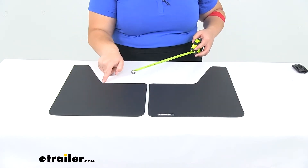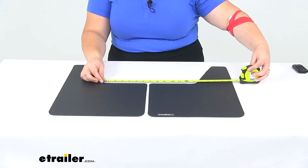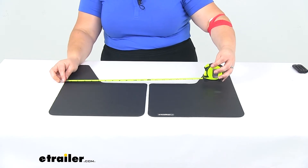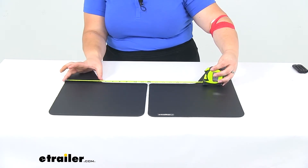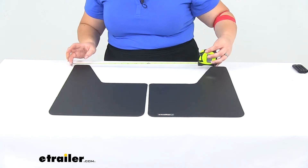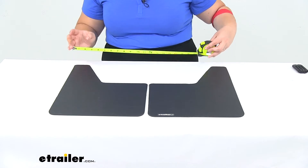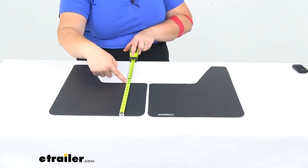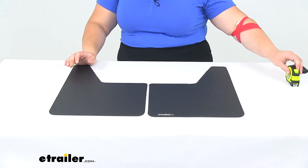From this edge to the outside edge it's about 6 and a half inches, and then on the other side this portion is about 5 and a quarter inches, tapering down to about 2 and a quarter inches. The height here is about 10 and a half inches, and both mats are an eighth of an inch thick.